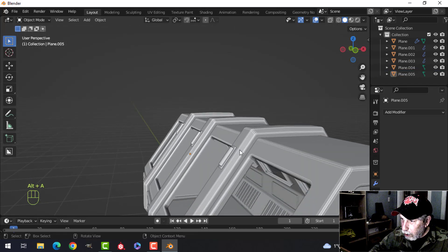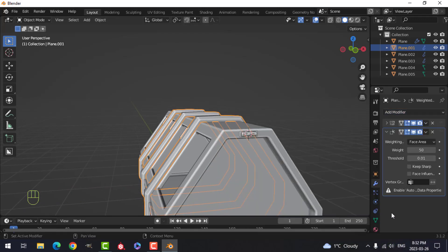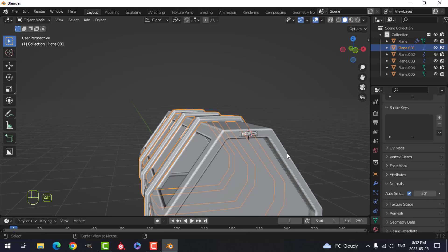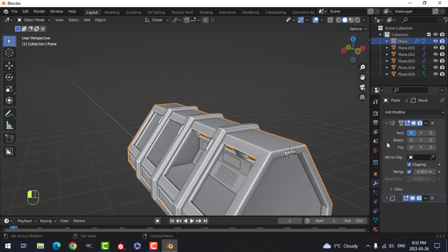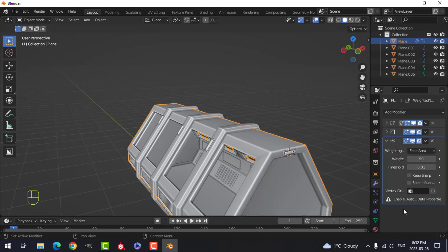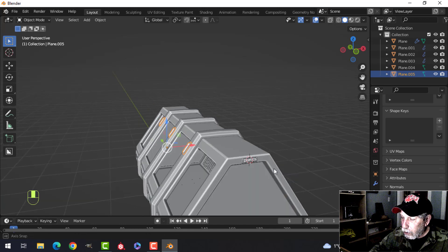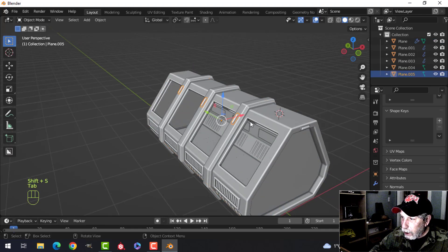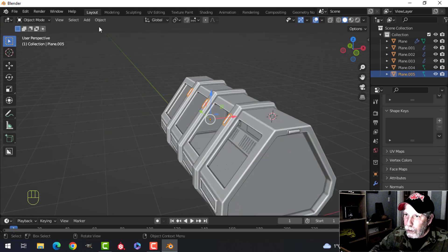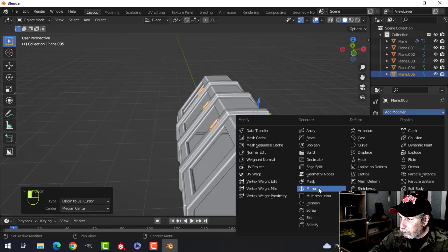I'm going to start a little bit of shading — add a Weighted Normal modifier and Normals Auto Smooth, and do the same to this one as well. It's got that bevel there, so Weighted Normal — yeah, that's what it is. My 3D cursor may not be central with respect to the ship, so I'll do it like that and set the origin to the 3D cursor and mirror.